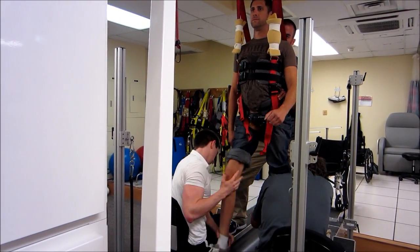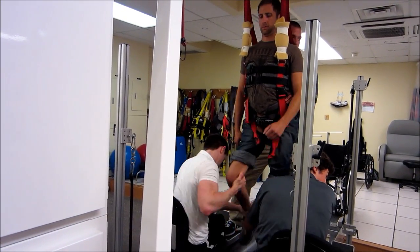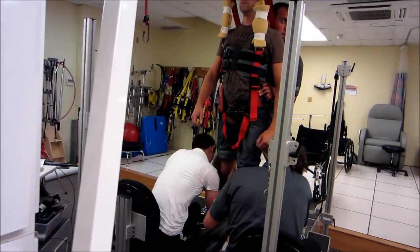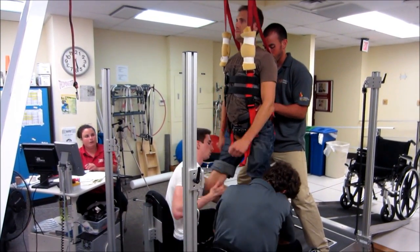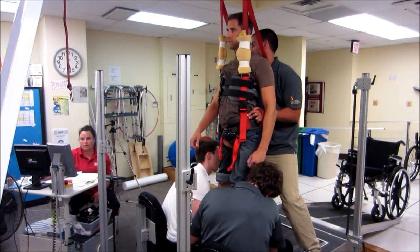I'm just going to let you keep going. You doing okay? Yeah. If you guys are okay with it, I'll just start slowing the speed down, but go straight into your step adapt. So we're going to slow down, Brian.